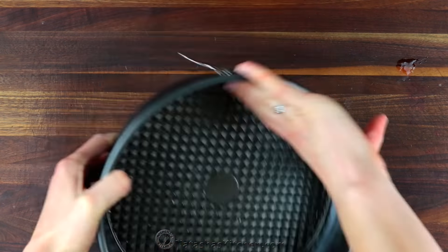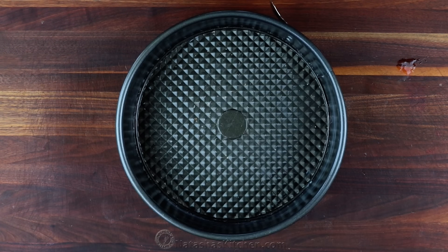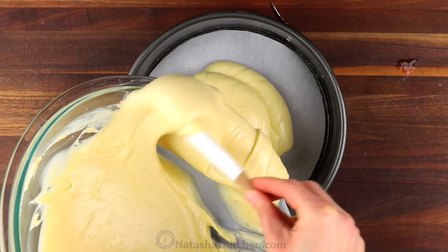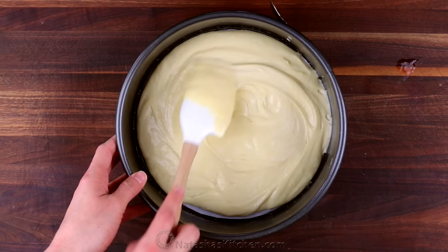Preheat your oven to 375 degrees Fahrenheit, then butter a 9-inch springform pan and line the bottom with parchment paper. Spread half of the batter evenly into the pan and top with half of your blueberries.